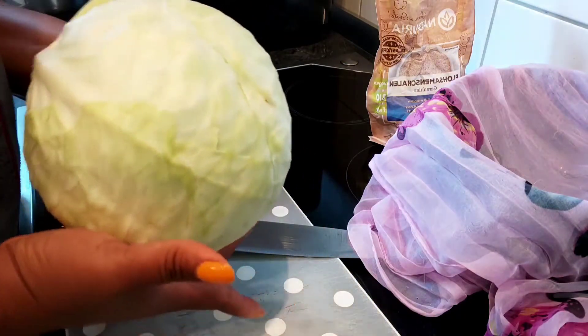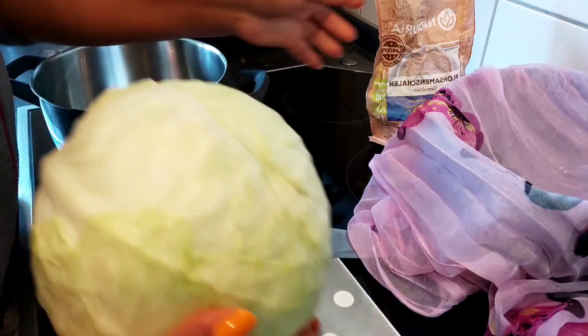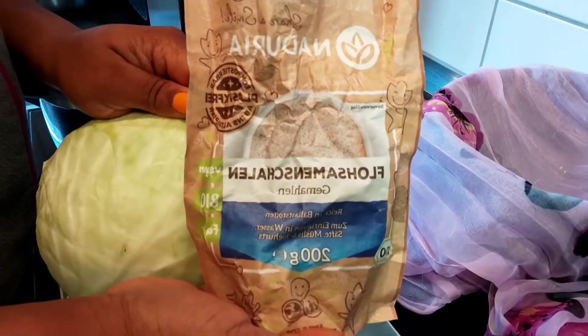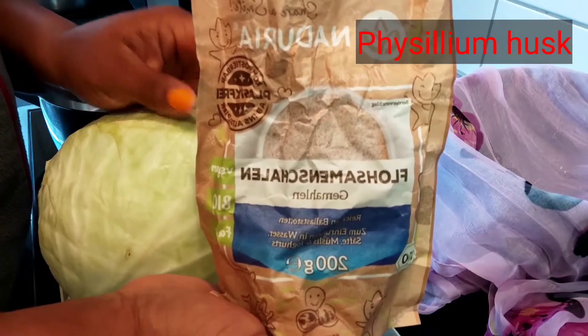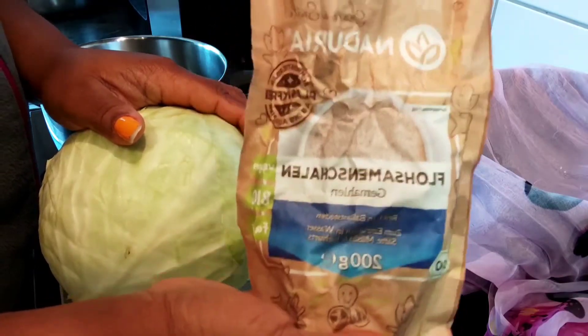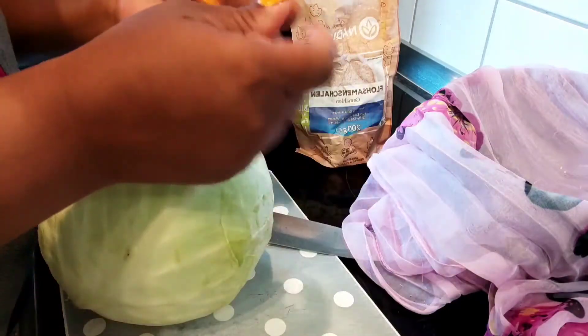All you need is your cabbage, and this also — I got it on Amazon. In English, it's called fissile hooks. I don't know if I pronounced it well, but I will attach the name on the screen. It's very good, and without it, your cabbage grease will not stay together.